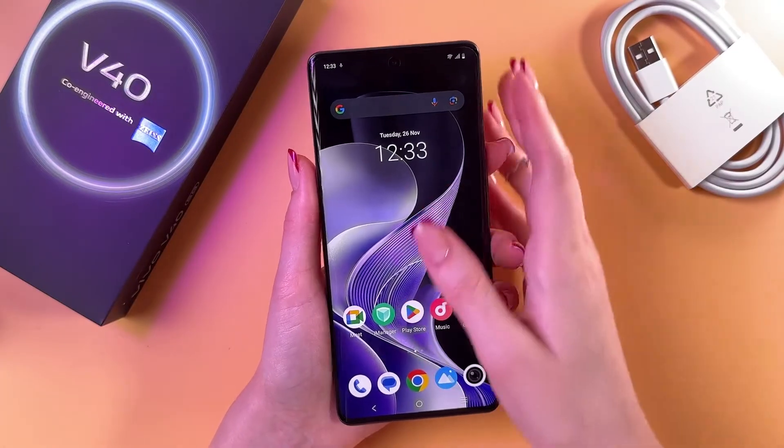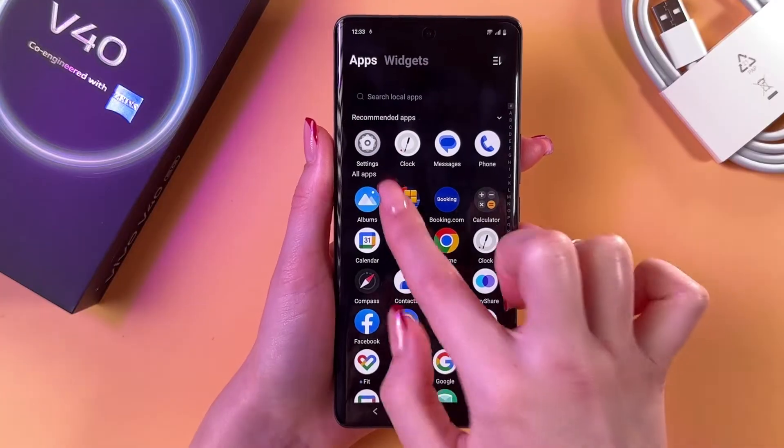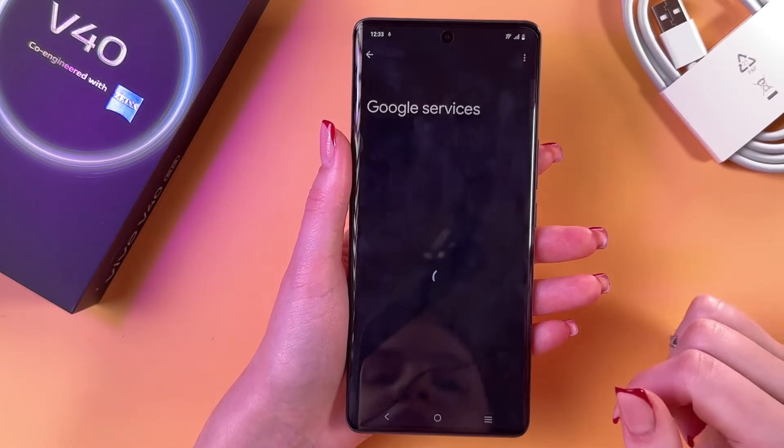Hello! To turn on Google Assistant on this Vivo V40, we would need to swipe up to find and open Settings. After that, scroll a bit so you'll see the Google tab, and go in here.